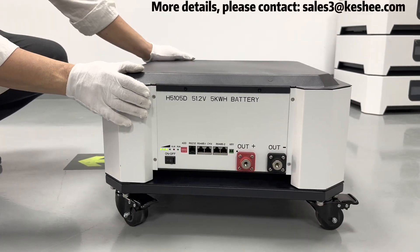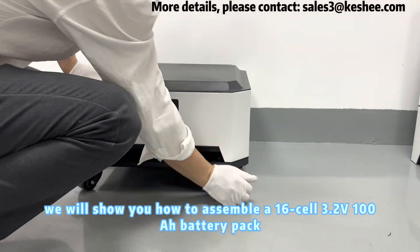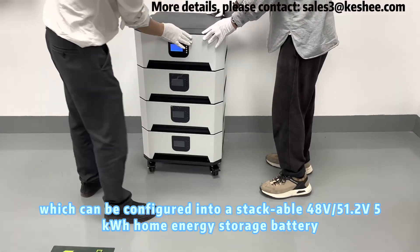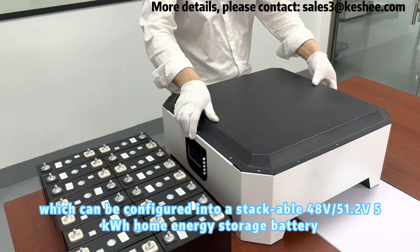Welcome to Kashi Channel. Today, we will show you how to assemble a 16-cell 3.2V 100A battery pack, which can be configured into a stackable 48V-51.2V 5kWh home energy storage battery.